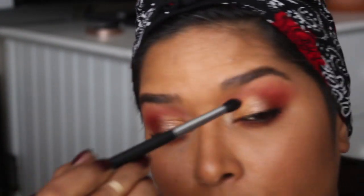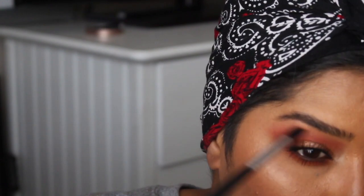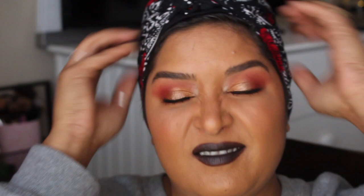Here is the final look. I like stepping back and looking at the eye look to see if I want to intensify anything. I did add a little more Zulu shadow and dragged it even higher up, added more to the lower lash line to intensify it, and also intensified Giza on the lid because I wanted a little bit more of that shimmer.